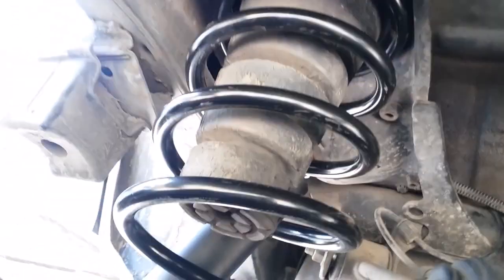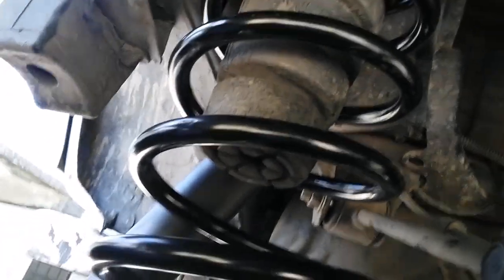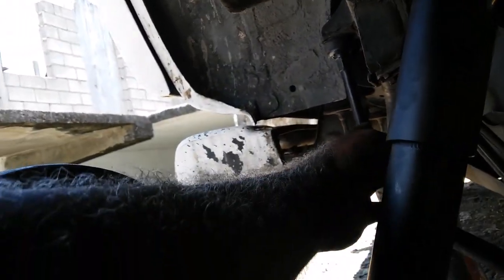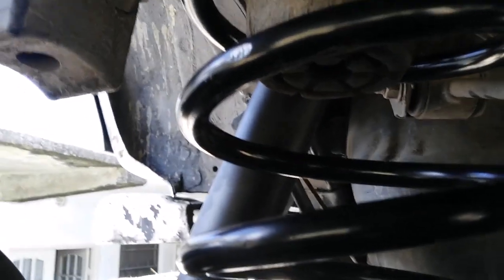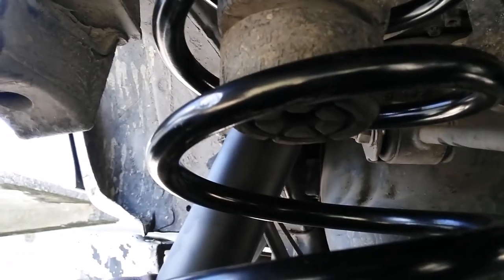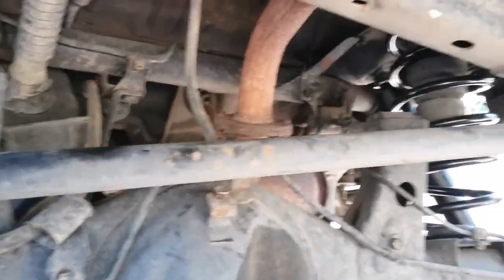Once you get your springs and shocks done, if you're changing your sway bar end links you would do that also. It depends on what you're doing — if it's just springs and shocks, tackle those — but while you're at it, check your sway bar bushings and do everything one time.